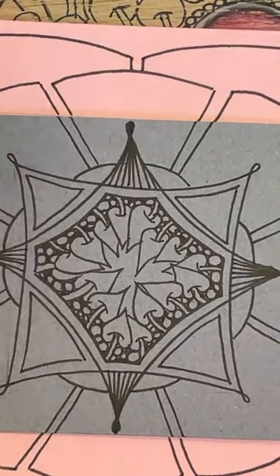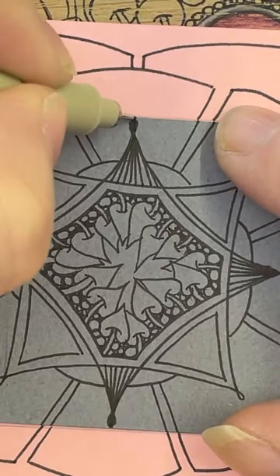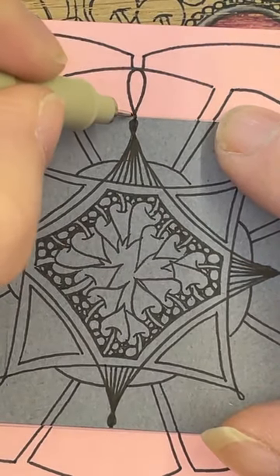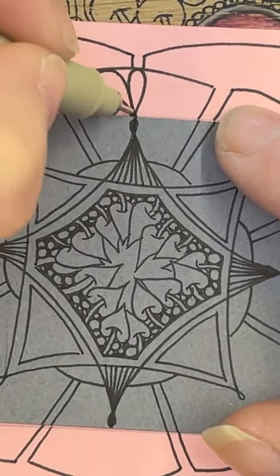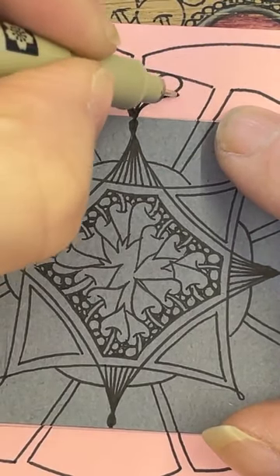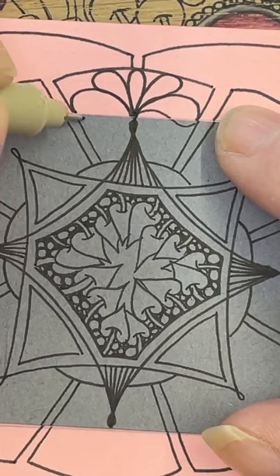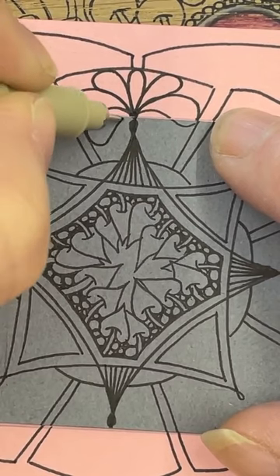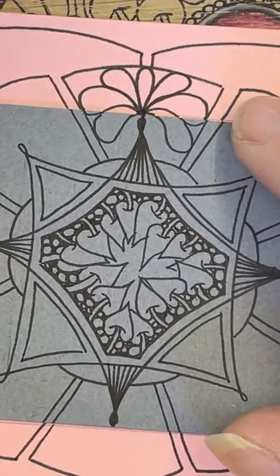Let's focus on this one where I've coloured that little bobble in. Coming from the top of the bobble, I'm going to add a little shape — and then this side, a bit of a curl. So you can either do one side at a time — all one side then the other — or you can do left and right, left and right. Another one there, and another one there. Kind of like that.